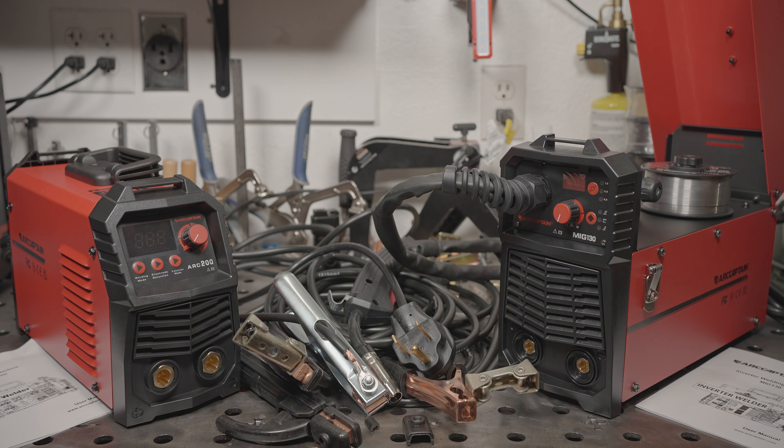Anyway, I hope that was helpful. If you'd like to see any additional or specific testing with either of these welders, let me know. As always, thanks for watching. Take care.